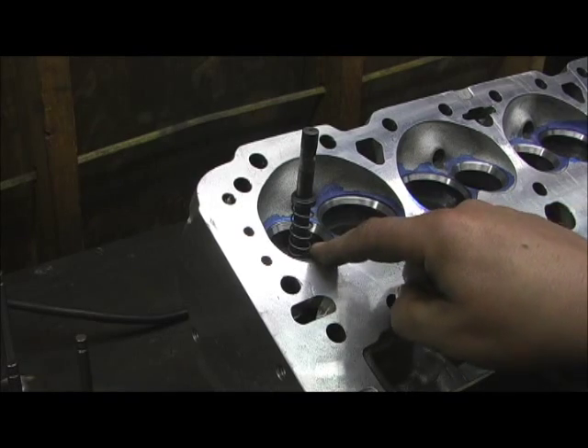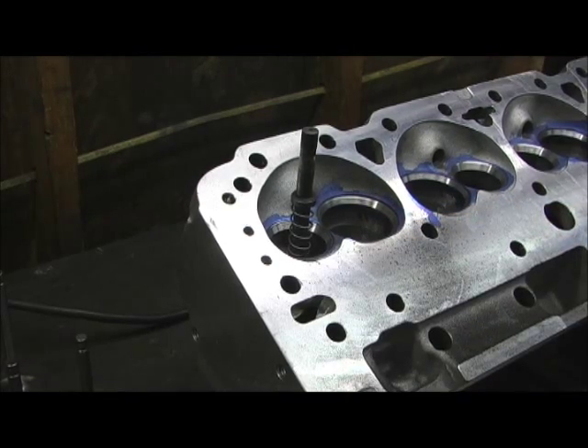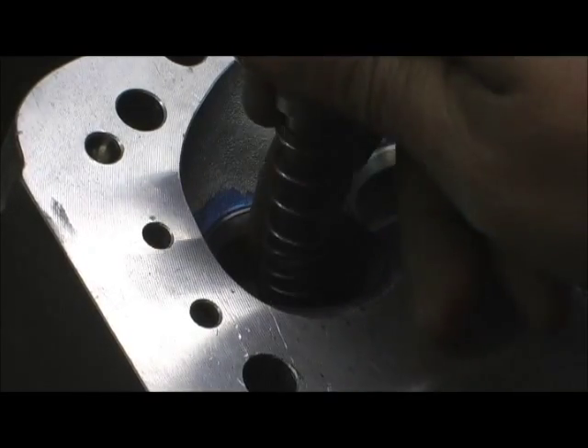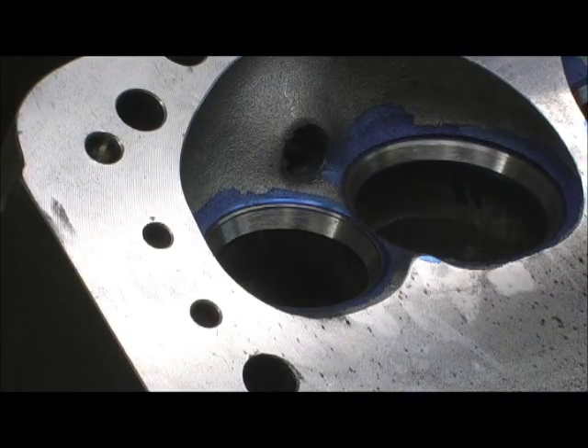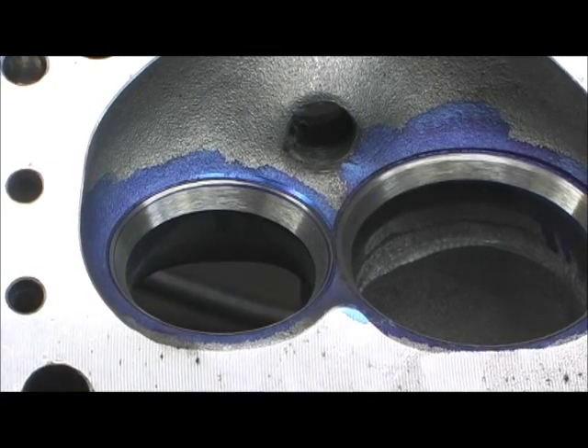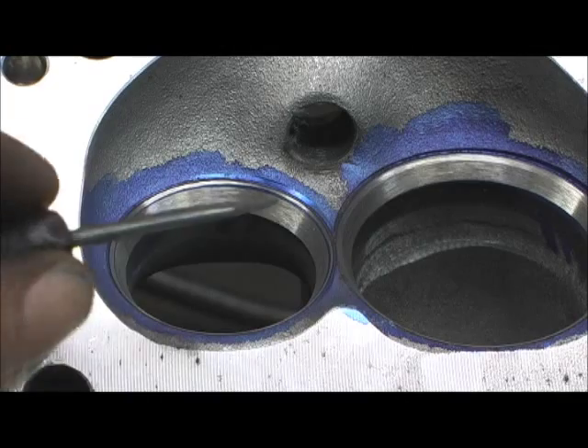I'm totally not seeing no blue on the bottom, but watch this. You can see the blue here. Let me get the pilot out of the way. I'll reposition it for you. That was just a touch bump, but you can see where that blue ring is.